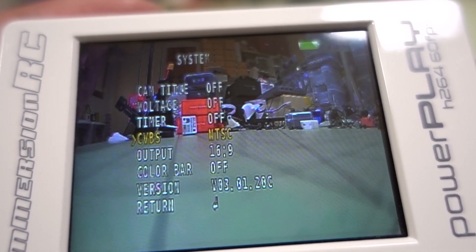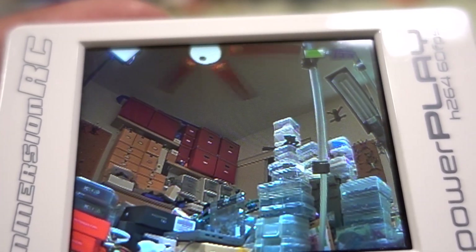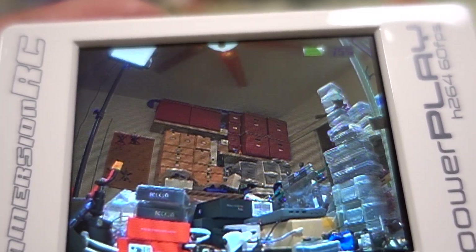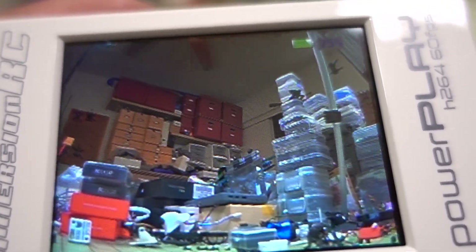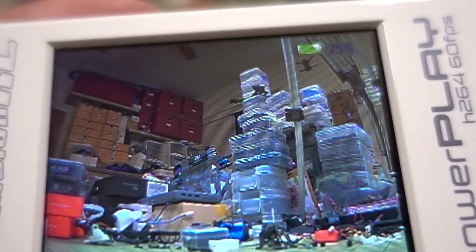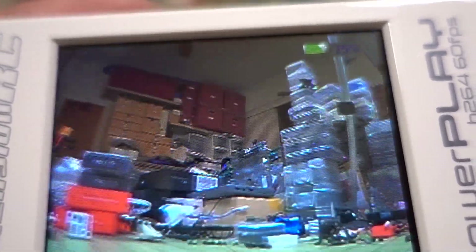Switching the field of view from 16x9 to 4x3, the vertical field of view is maybe a little bit less, and the horizontal field of view is much less — you can see the door on the left but can't see the bookcase anymore. Panning to the right you can see the bookcase. So in 4x3 mode the vertical FOV is about the same but horizontal is narrower. If you have 4x3 goggles it's going to be a disadvantage; 16x9 goggles will give you a better field of view.